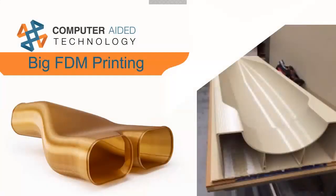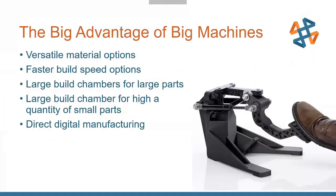I'm Tim Crennan and today we're going to be talking about some big advantages of applications for the larger size FDM printers that we have. There are lots of advantages to these machines, ranging from a large versatility in material options to choose from.